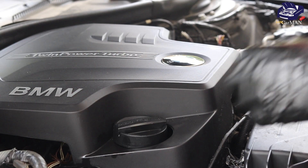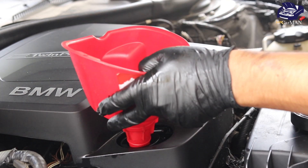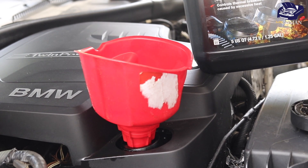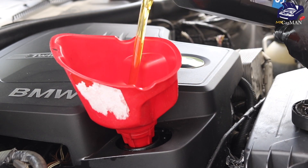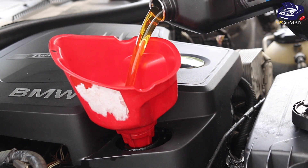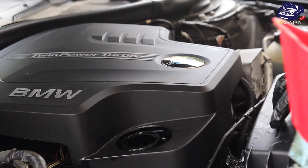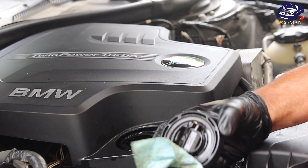The final step is to add new engine oil. Place a clean funnel and add five quarts of 5W-30. Remove the funnel, and before reinstalling your engine oil cap, make sure it's completely clean.